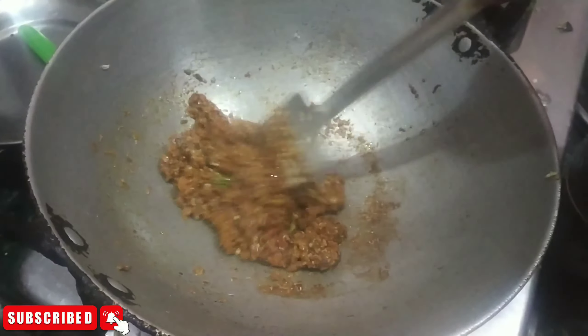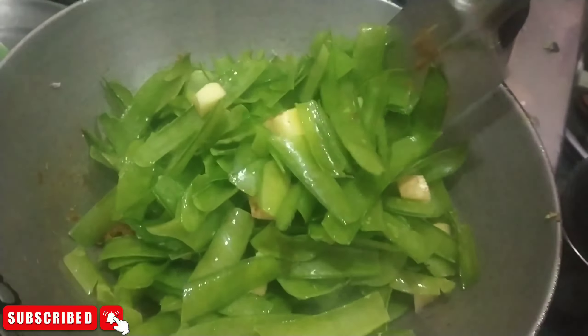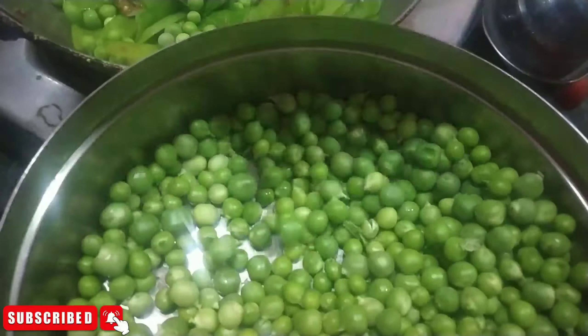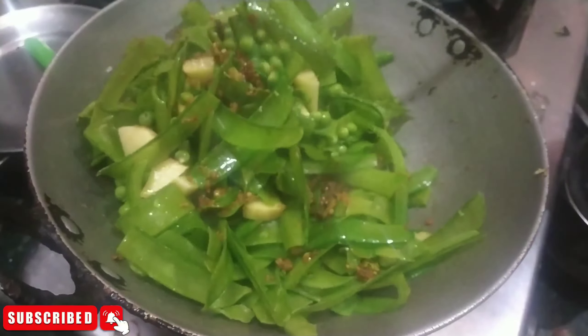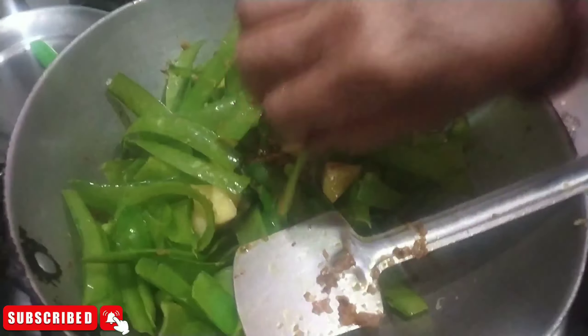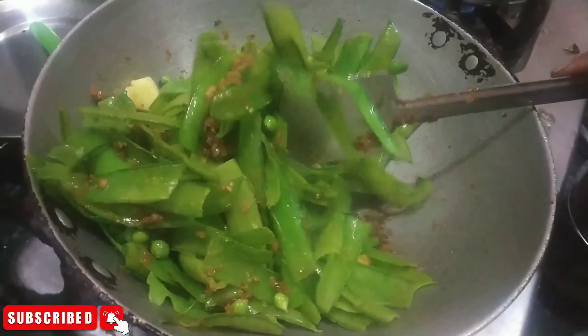When I made my masala, I will make it a little bit less, then I will put it a little bit more. Then I will put the masala and put it a little bit more. The meat is very good.